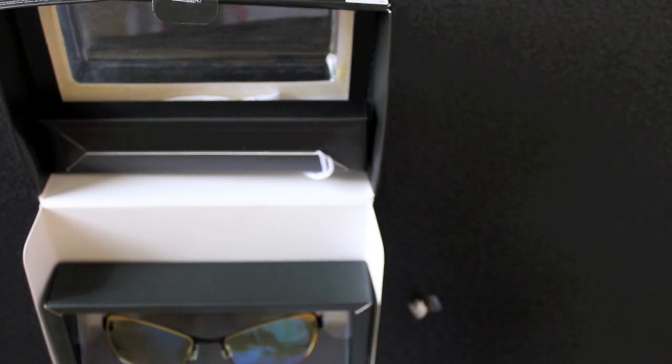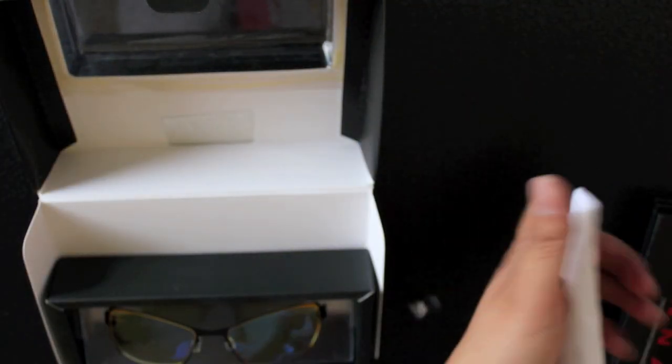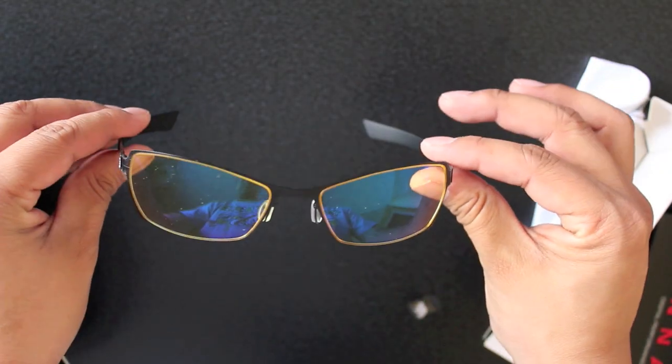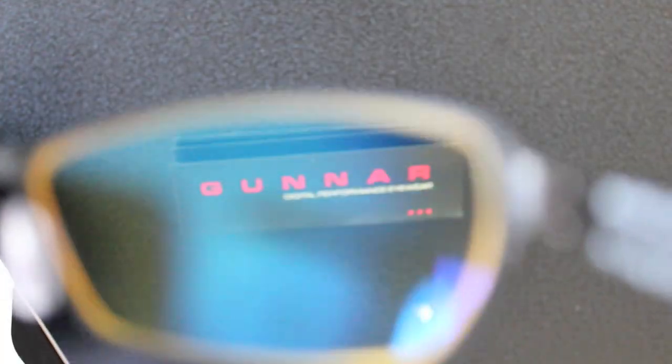Alright, there they are. It comes with a little booklet on digital performance eyewear that gives you more information on what these gaming glasses are about. It also comes with a cute little glasses carrier. But let's get down to the nitty gritty — the reason we're all here. There they are, they look pretty legit. They're a little dirty but we can clean those up. The second I put these on, you can see the augmentation right there.